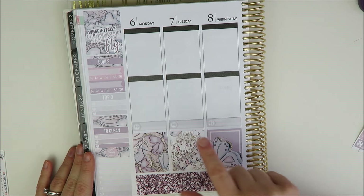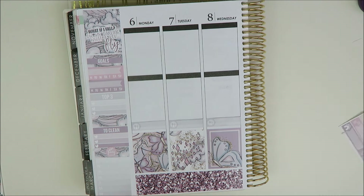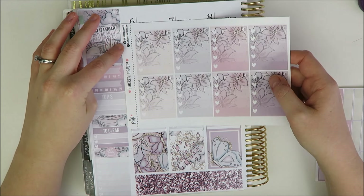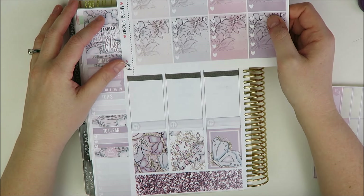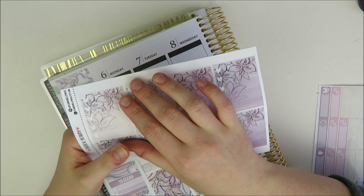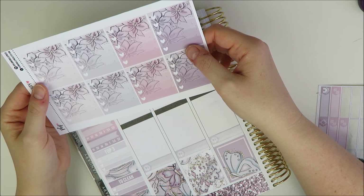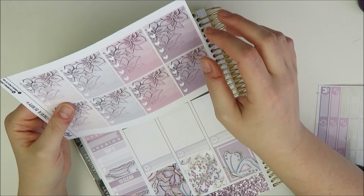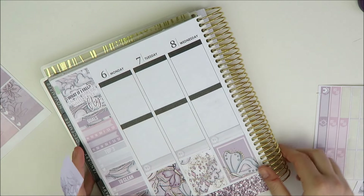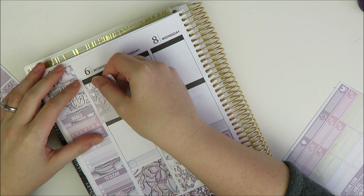Meals are down — they look a little weird with the headers behind them, but we'll survive. Next I'm going to do the to-do's so I know where to put the headers. I don't think I really need to bring them up, so I'm just going to put the to-do's in the normal spot. I think I'll do pink in the middle because I have that pink meal sticker. Going through to lay these down with the headers.